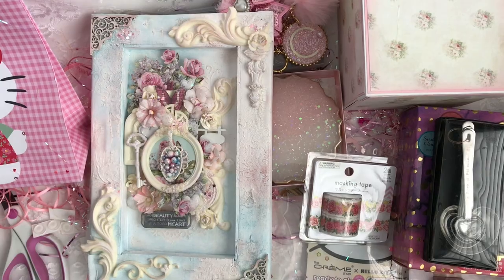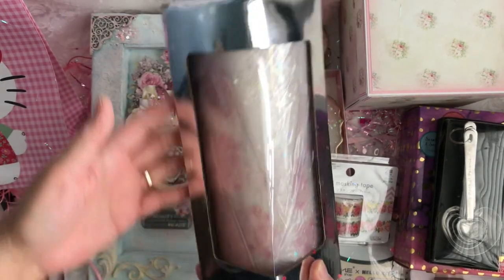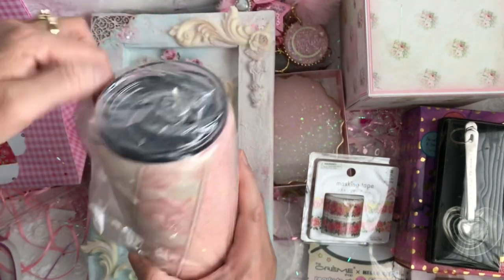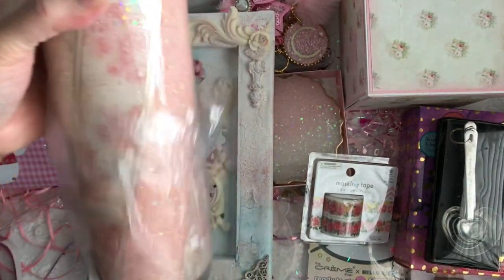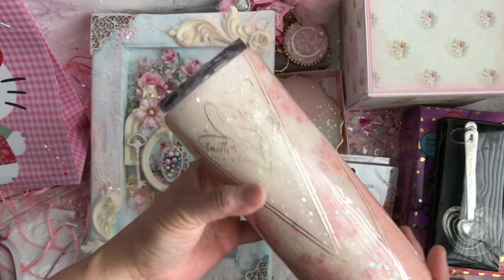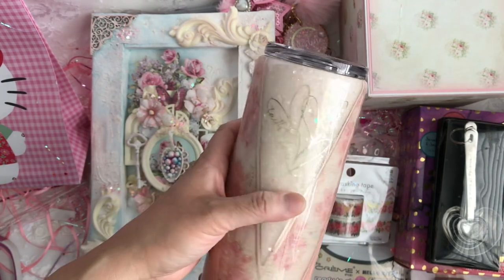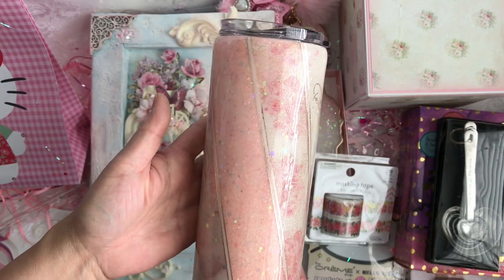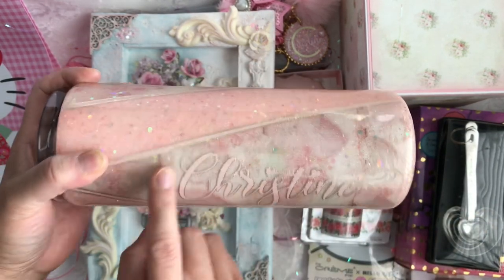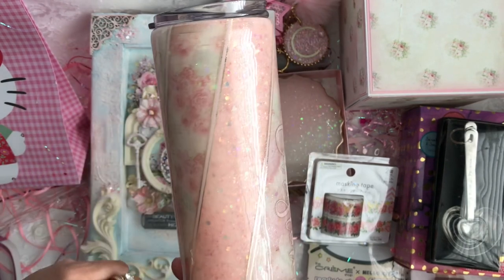There's one more box, guys — this one here, with more ribbon. Oh my goodness, let me take this out of the box. Oh my gosh, can you guys see this? Oh my goodness, she blessed me with one of her resin creations. Oh my gosh, it says 'Faith, Love and Hope,' and it's got hearts. And it says my name! Look at that — it's pink and it's got gold. How did you do that?! Oh my gosh, girl, you are amazing.